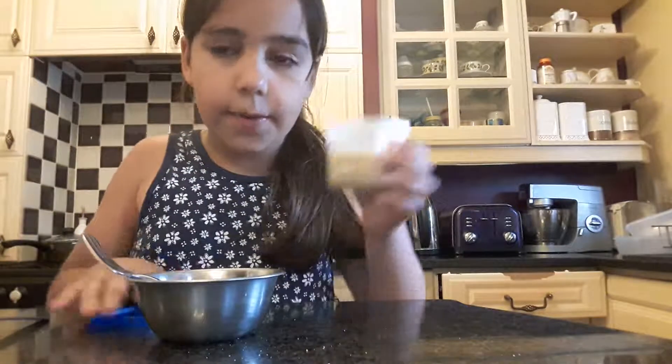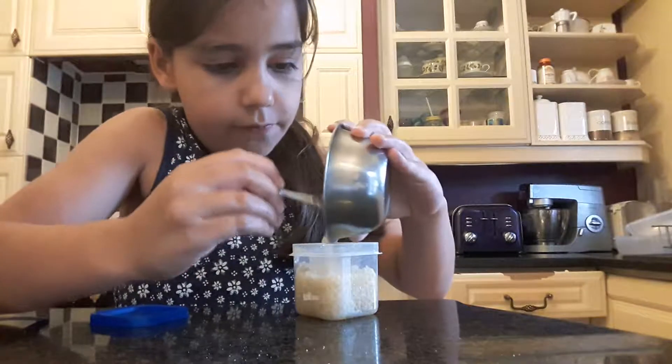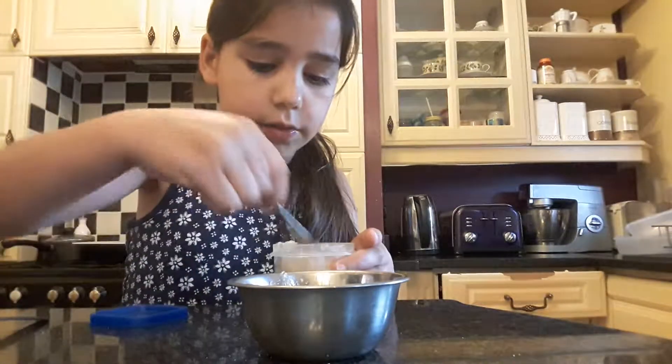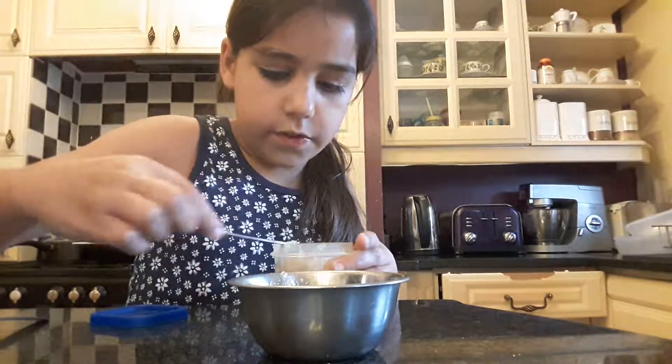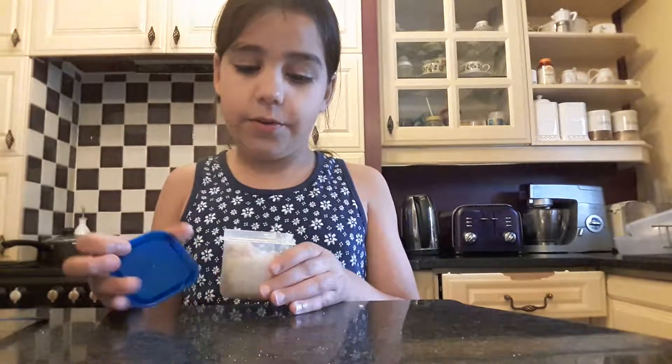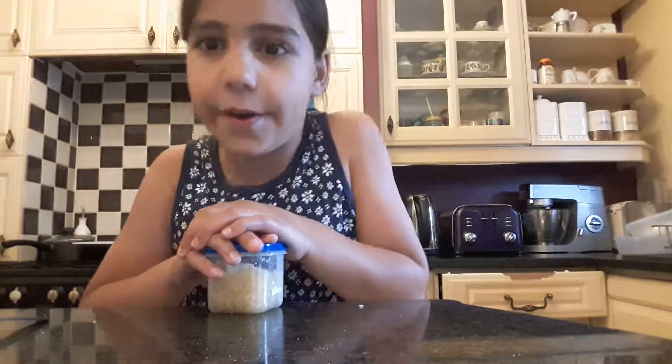Okay, I've got my lip scrub done. I made these in a little container — I actually made them for my friends. This will expire in two months, so make sure you use it within about two months. This lip scrub will be going to someone at my school. I check out your channels and subscribe, but I don't really know your names or anything like that.